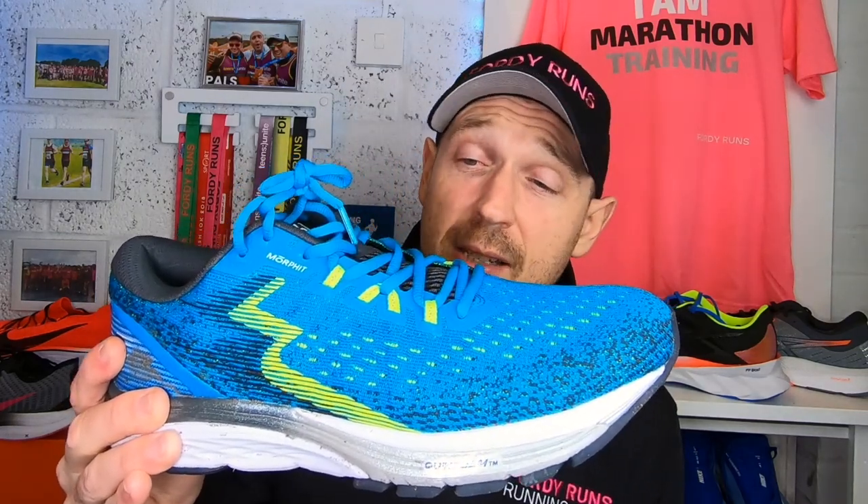I've put some miles on them over the last few weeks — a 16-miler, some faster sessions, some recovery runs. They just eat up the miles. It sounds horrible to say there's nothing special about them, but I think that's actually a really good thing. There's something about a well-made shoe that does everything you'd expect from a running shoe without much noise. So maybe saying they're not special is a bit harsh — hopefully you know what I mean.